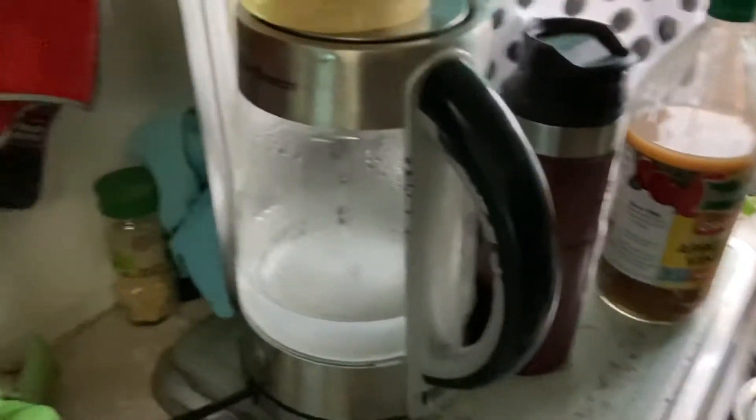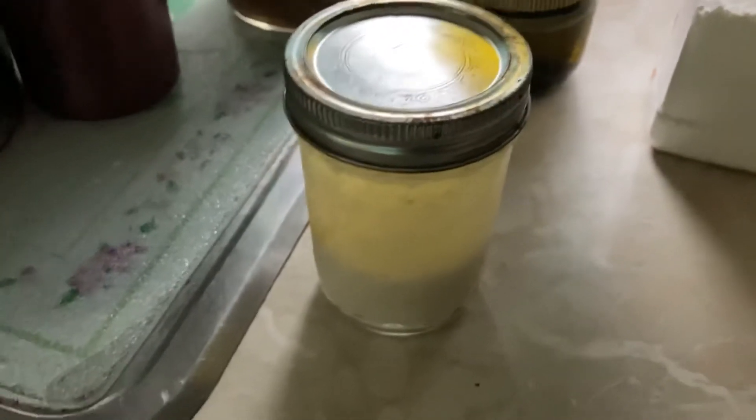I just came up with this today: when I boil my water for coffee, I put the coconut oil on top and it melted it just fine, so I was able to pour it right in.